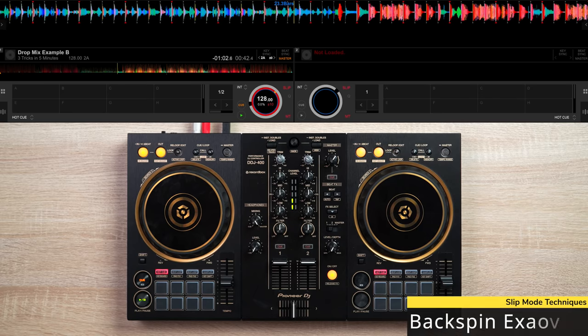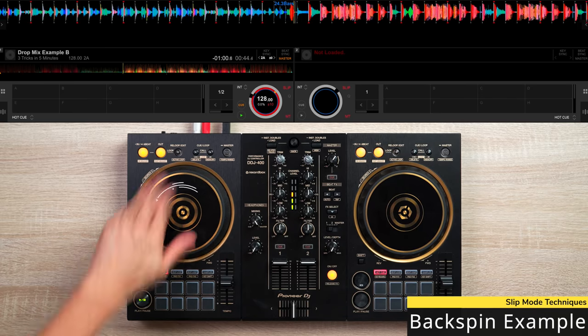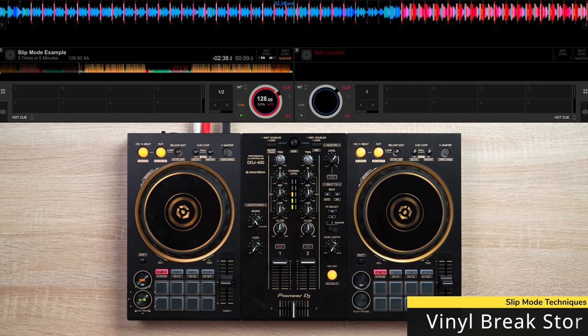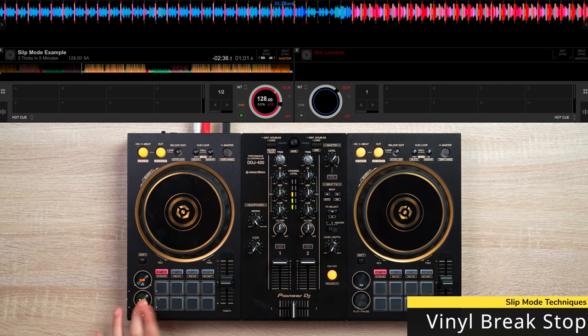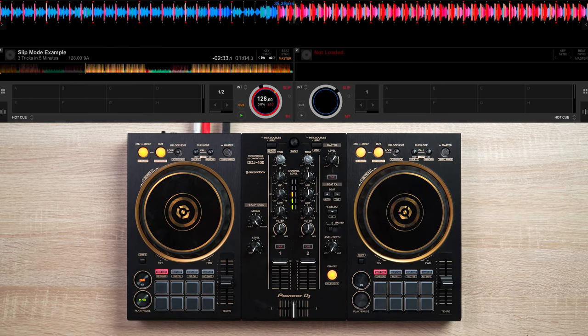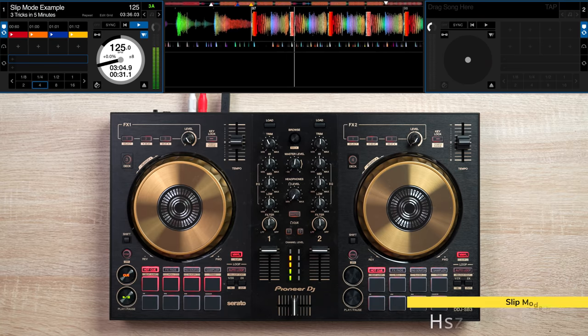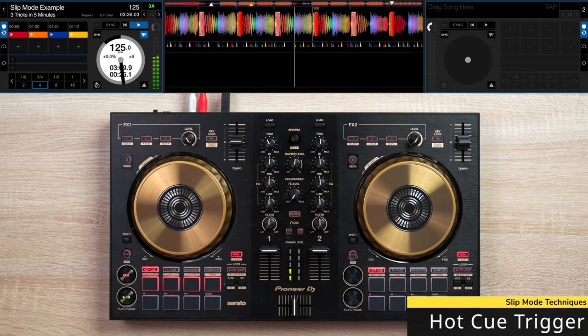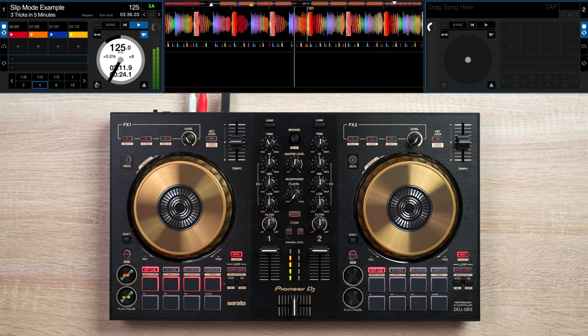It's pretty easy. You can either use a backspin before a song reaches its drop section, or a vinyl brake stop during a track's buildup, or trigger other cue-pointed sections in the song, or even baby scratch a beat if you're feeling bored.